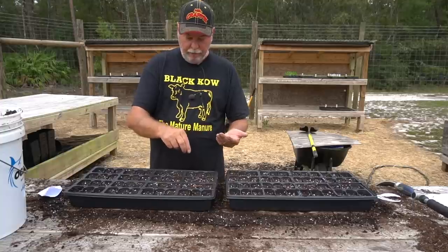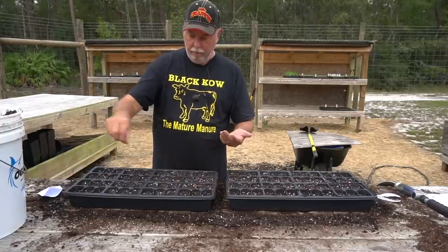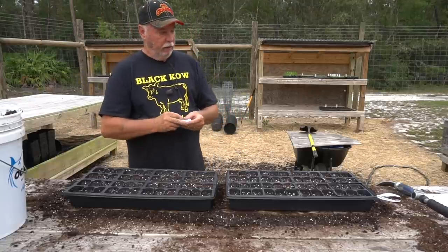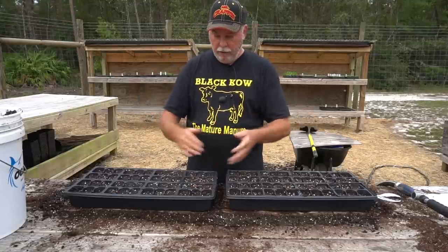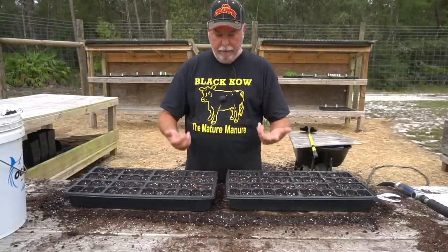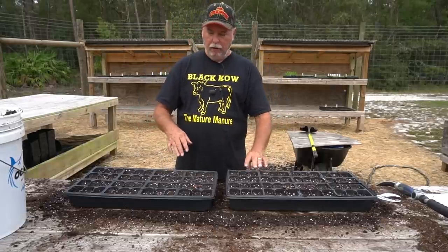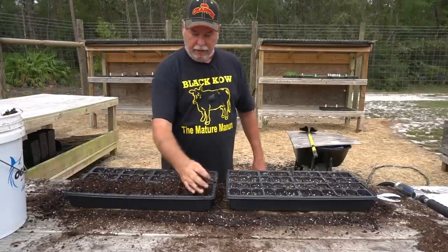Aphids and slugs and stuff like that — you get them up off the ground on the table and they are much easier to work with and easier to keep the bugs off of them. Another thing I like is that when they're not at soil level, you don't get irrigation and rain splashing sand and dirt up into the lettuce, which makes it very difficult to clean when you get ready to eat it. So it's pretty clean when it's ready to harvest because it's been protected up there on that table.